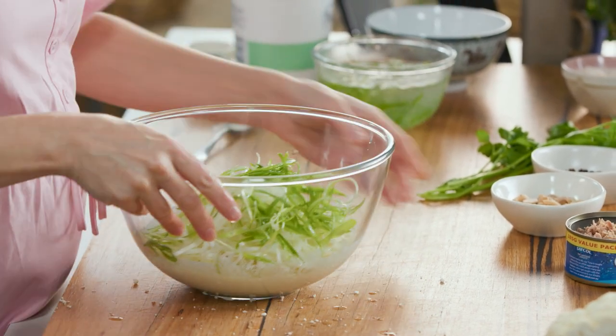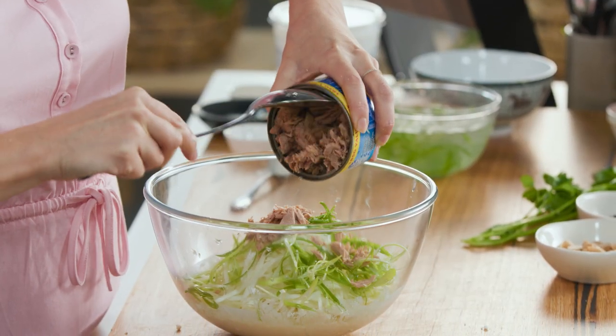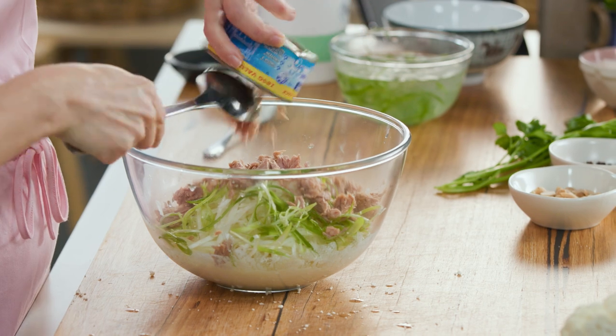Sprinkle that in and some tuna. I'm using some tuna in spring water — I've drained it off and we can add that. Make sure it's nicely flaked. About 185 grams is what you'll need for this recipe.